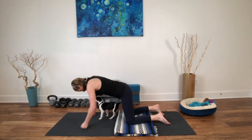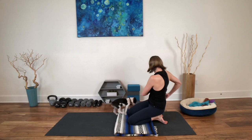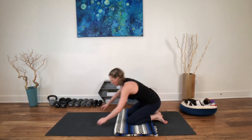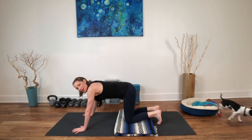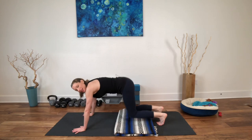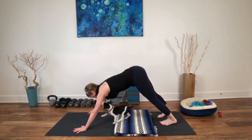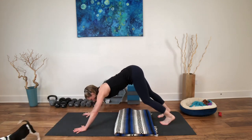Once you've made a few circles, tuck the toes under. Inhale. Exhale — press back into a really gentle, juicy downward dog where you are pedaling it out, opening your body slowly. Just feeling your hands on the earth, getting grounded.